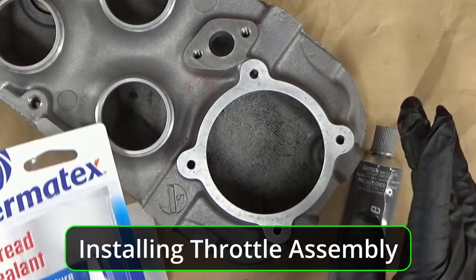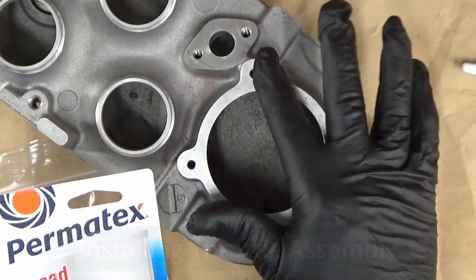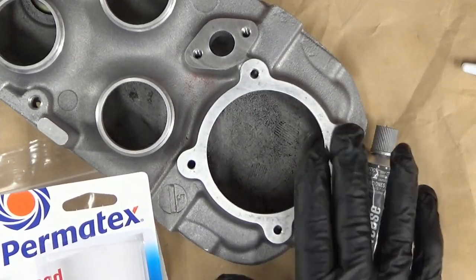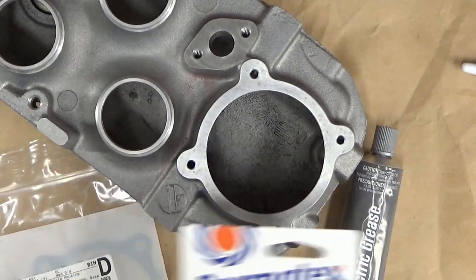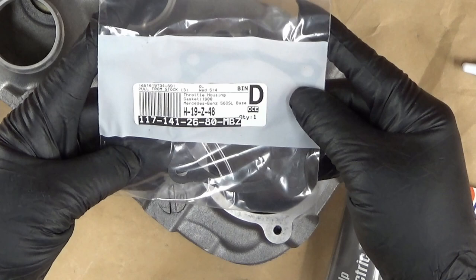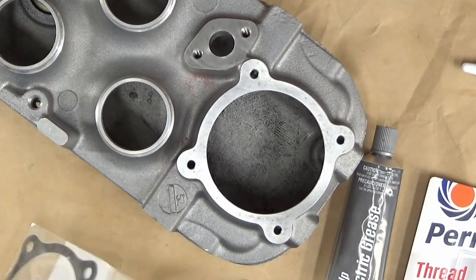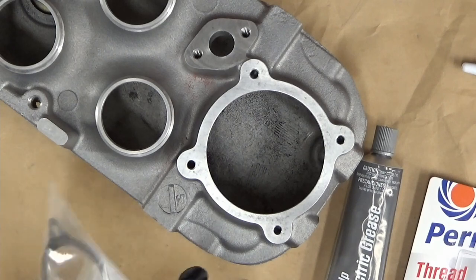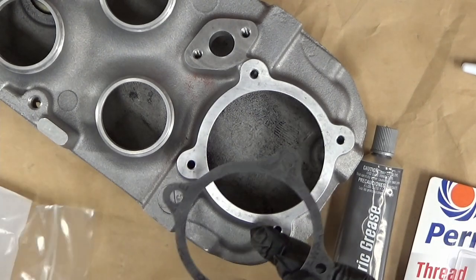I don't have to put thread sealant on the ones that don't go all the way through. There was no thread locker on there. I kind of feel like they put a little bit of something on there, but I'm not so sure you should — it's a paper gasket, and I don't think it's smart to put anything on there unless it's recommended.